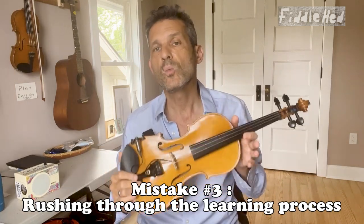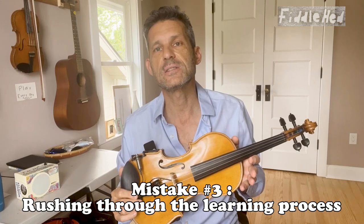Number three: rushing through the learning process. The solution — make something simple sound good before you move on. Remember, good is better than perfect. Try to improve by 10% every day.